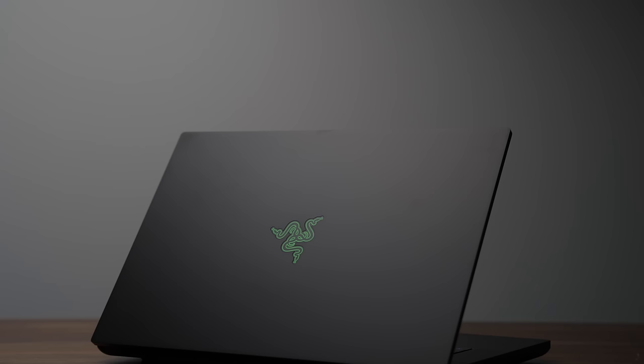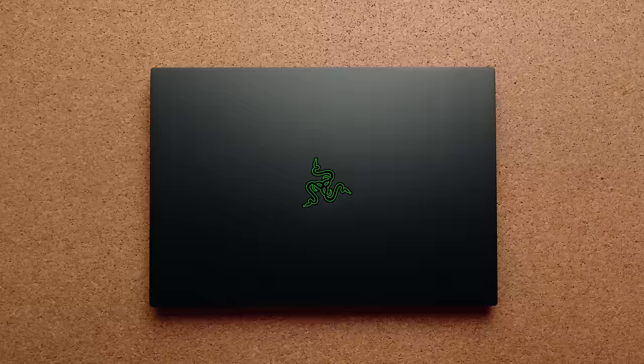Today we're taking a look at the 2024 Razer Blade 16, and just like most other gaming laptops that have come out in 2024, not a lot has changed. You're pretty much getting the exact same laptop as last year. There are a few new changes with this version, but they're not significant enough to really get excited about.